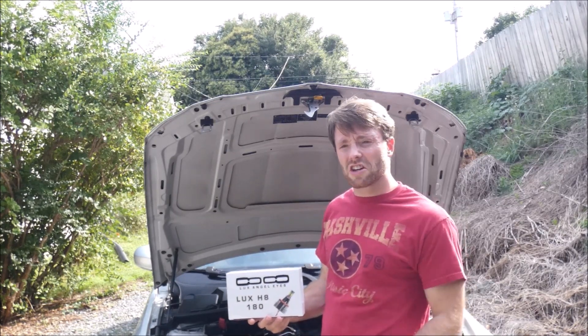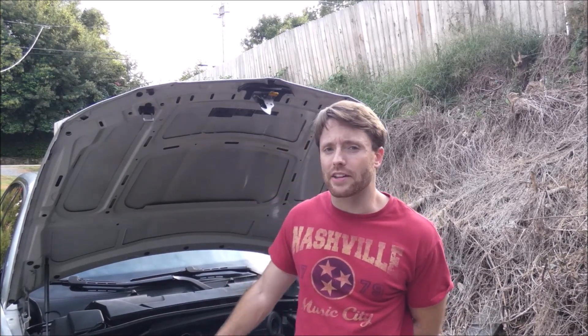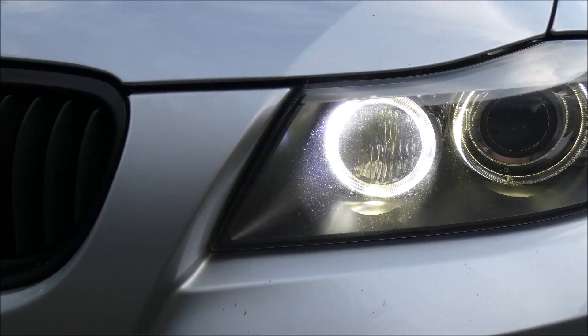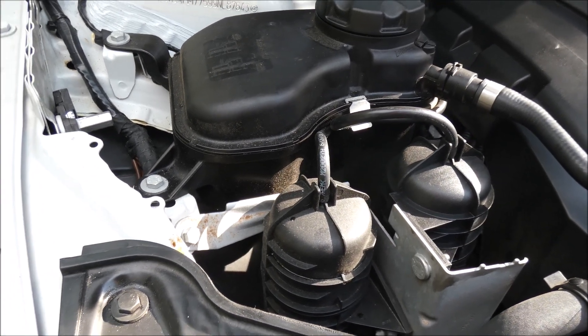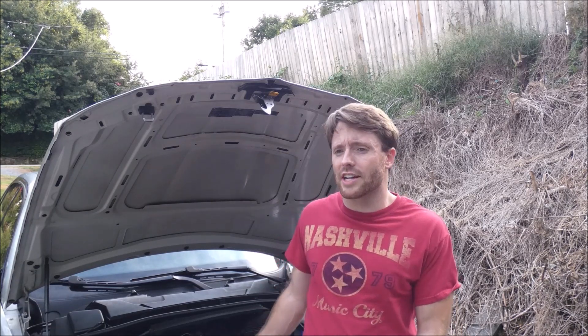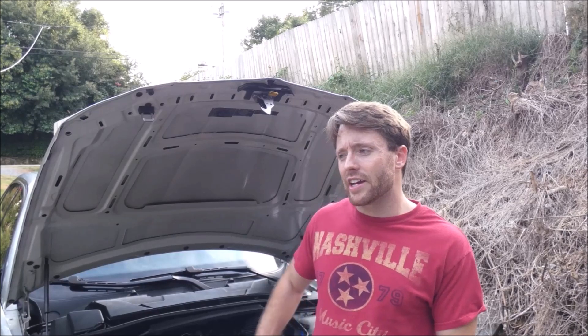That's why I went with these. I went ahead and installed the Lux — I tried to get a DIY video but there's no space back there to film. I have pretty small hands and it made it a little easier for me. I can't imagine if you have bigger hands — you'd probably have to take the headlights out. There's no space back there; you definitely at least have to remove that boost canister to get access. It only took about 20 minutes — 20 minutes of yelling at the car — but they're in now.